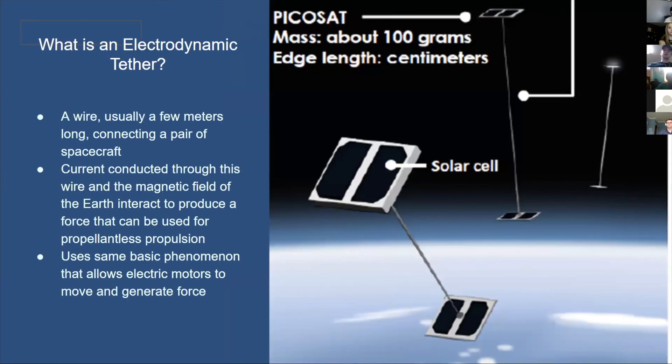Since electrodynamic tethers are a niche topic, it's important to give a general overview of what they are and how they work. An electrodynamic tether is a wire that connects two different spacecraft — typically just a few meters long, but they've actually been several kilometers long in a few missions. When the tether is functioning, there's a current that runs through the wire, and when that current interacts with Earth's magnetic field, there's a force generated that propels the two satellites. This force, called the Lorentz force, is the same general phenomenon acting in electric motors.